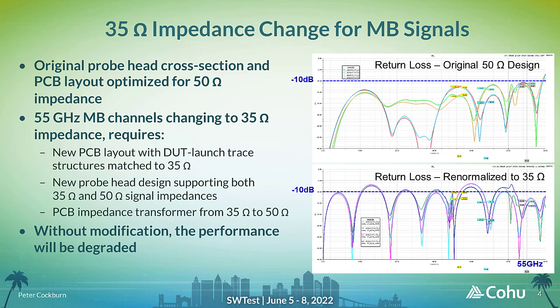The probe head cross section needs to continue to support 50 ohm impedance matching on LB and other RF signals, but also now requires 35 ohm impedance matching for the MB signals. As the test equipment used will still be 50 ohms, a 35 ohm to 50 ohm impedance transformer is required where the signals on the PCB transition from the DUT launch area to RF cable connectors. Without these changes, test results renormalized to 35 ohms would have degraded return loss performance and no longer meet the goal of better than minus 10 dB up to 55 GHz.